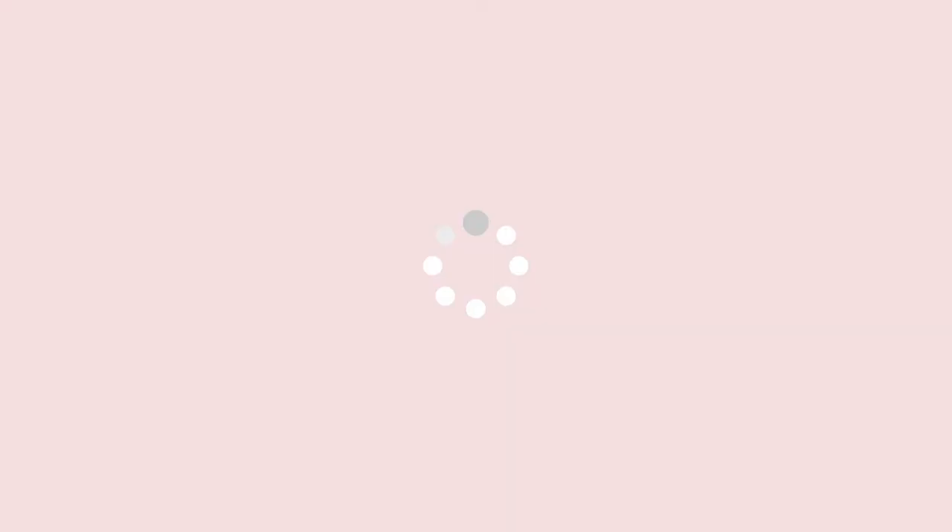I rub it in my hands and wash my face. Now that my face is nice and squeaky clean, I'm going to show you the toner that I use.